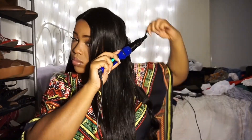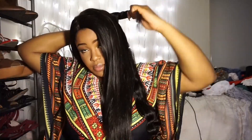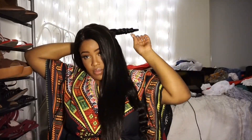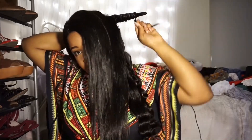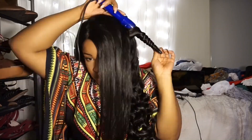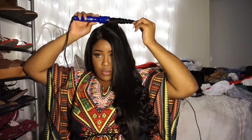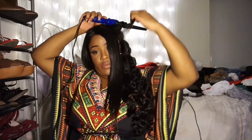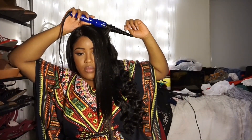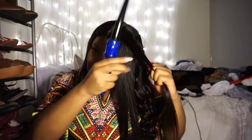Now I'm just using my Irresistible Me wand — I don't remember which barrel this is, but it's the one that gets bigger and kind of tapers. I'm using medium to small size sections and just doing what wands do. I don't really know how to explain it — wands have been around forever so I feel like you should know how to use them by now, but I digress.